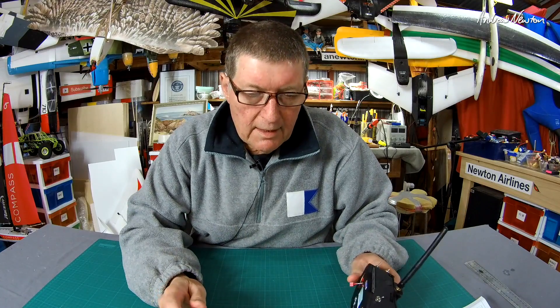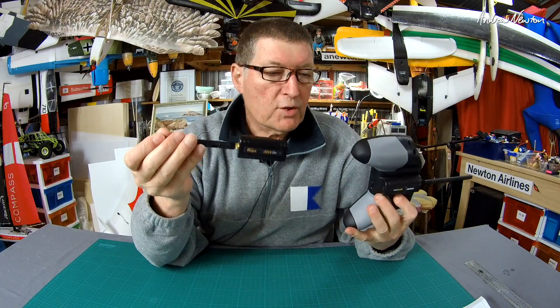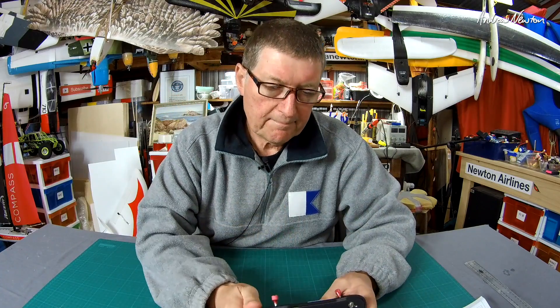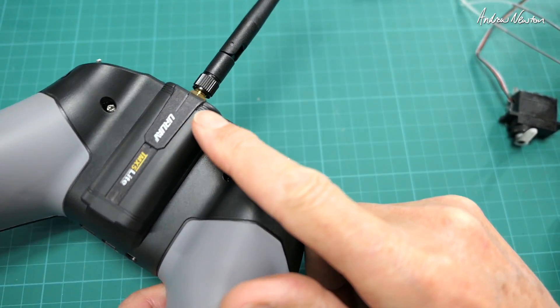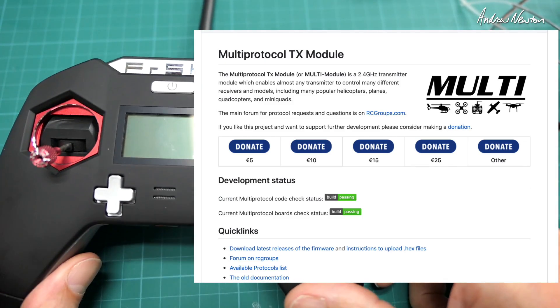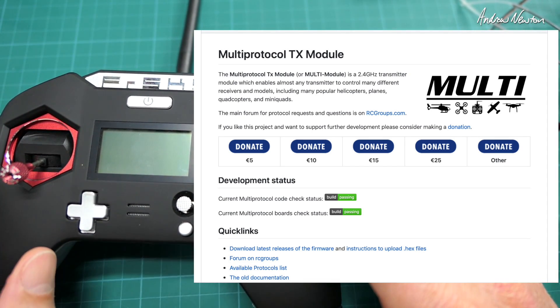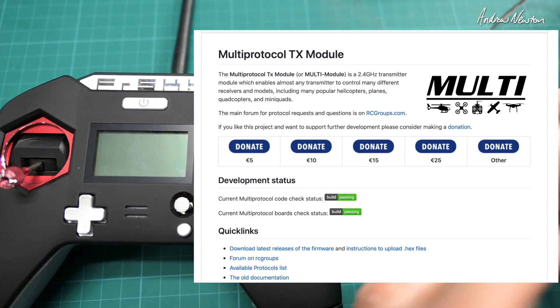Interestingly, the overview on the IRX module and the URUAV module is absolutely identical on the product pages. So although I don't know for sure, they could just be identical products. Anyway, if they work it doesn't really matter. These multi modules are all made possible by a project over on GitHub — I'll put a link in the description — called the multi-module project. There's a lot more information there about all the different protocols and how to get them to work for you, much more than I can go into or even fully understand.